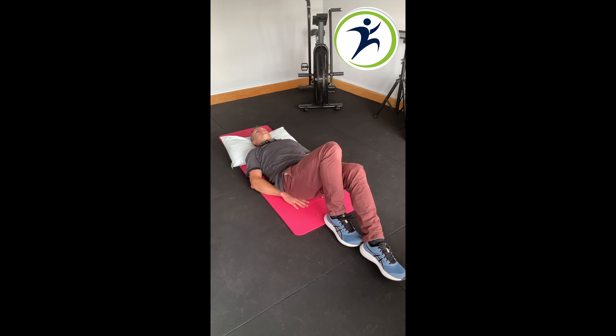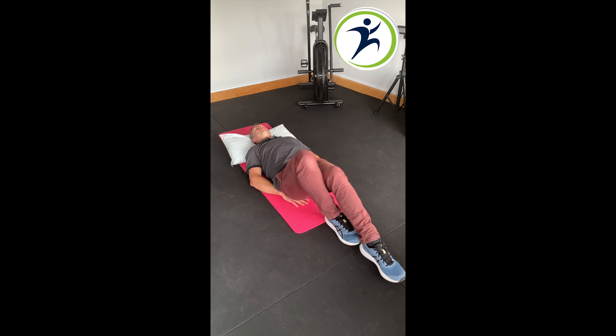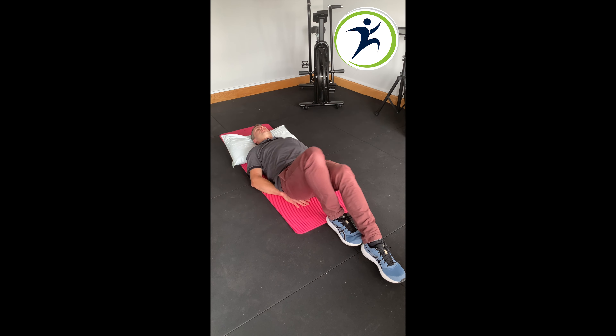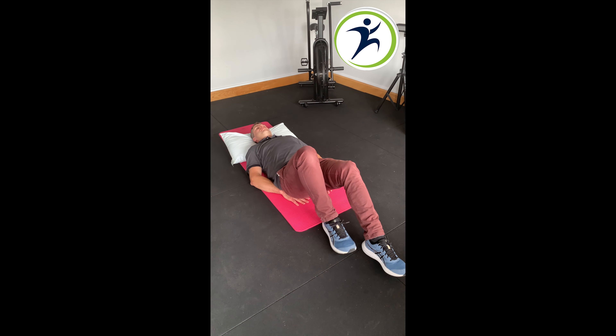Then to change the position, we bring one foot out in front of the other. Keep the knees touching, and continue rocking gently from side-to-side for another 20 seconds roughly. Stay nice and relaxed as you're doing all this.